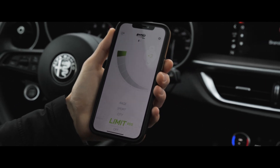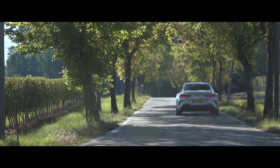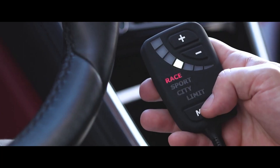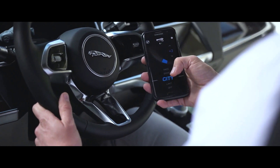ECU tuning, like the Euro Drive, often increases pedal response on its own. However, the Euro Drive FR allows for more precise customization for any situation, making it an excellent add-on to any kind of ECU tuning.